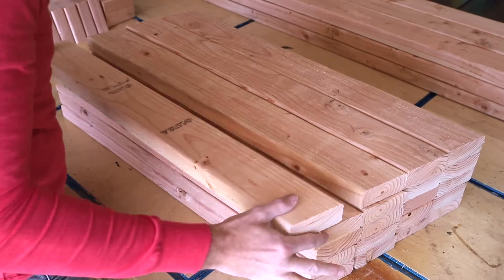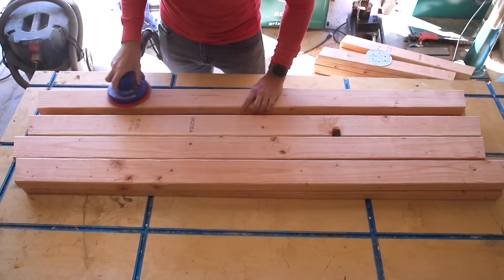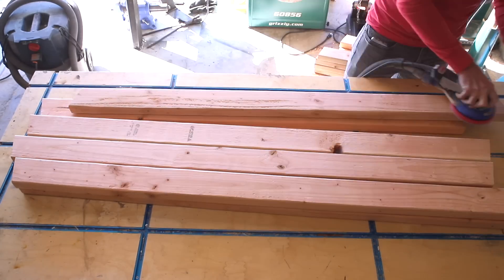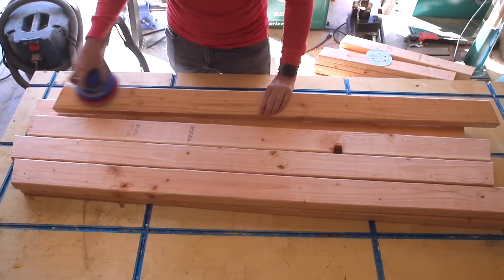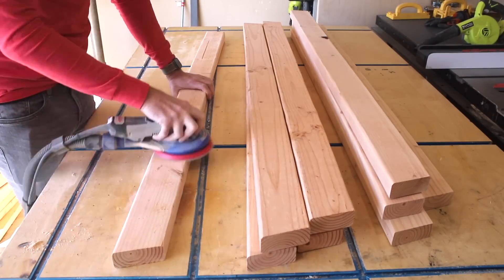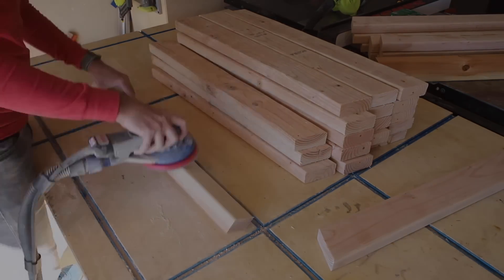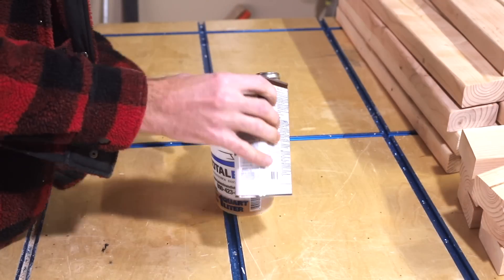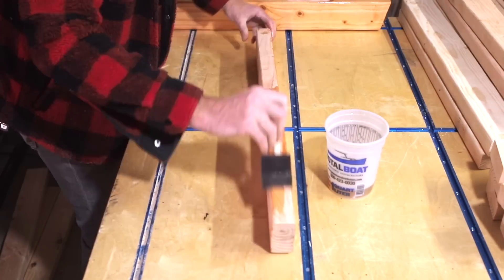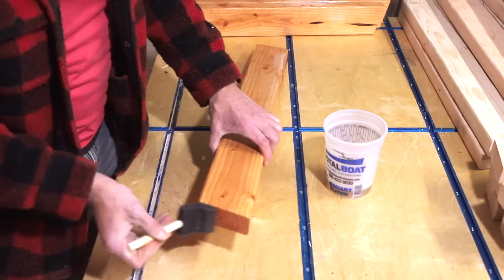With all 53 pieces needed for this sofa cut, it's best to first sand and apply finish now, because I won't be able to get to all the places I need to once I start assembling. For finish I brushed on two coats of natural Danish oil, and I'll have all the materials linked in that build article below.